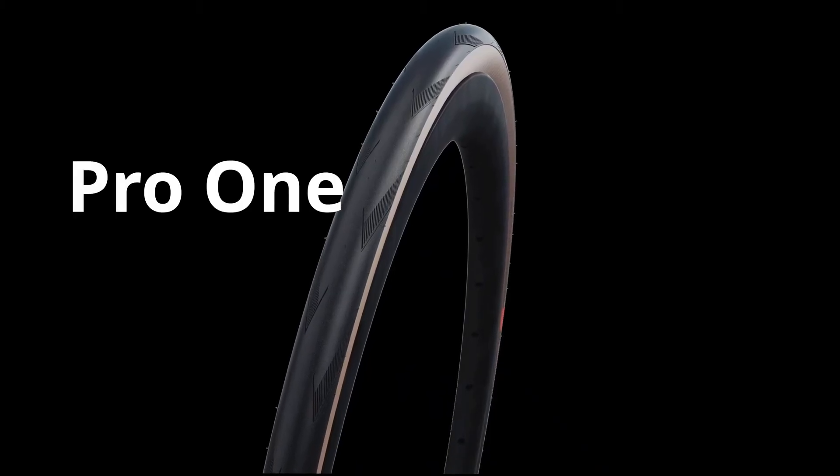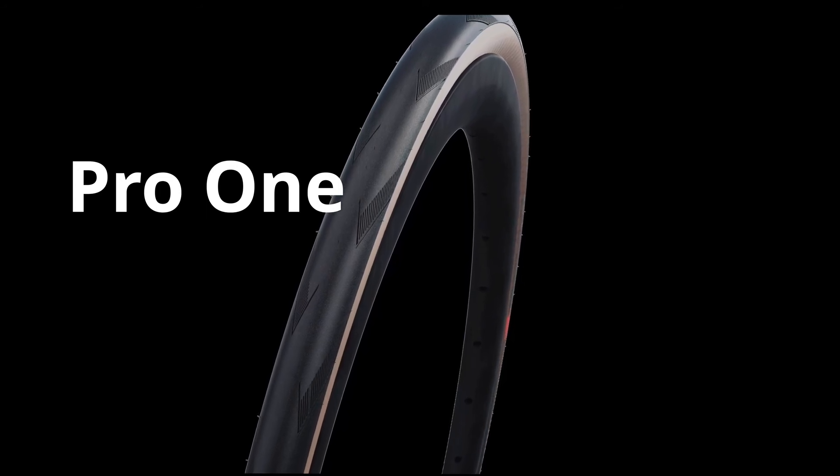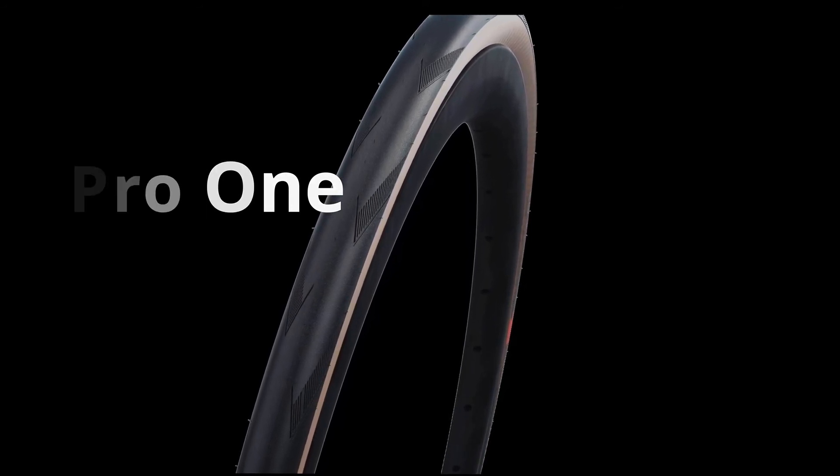Not to be left out, our Pro One road race tyre receives a little bit of 2021 love as well. With the new transparent skin version, the classic look is available in most widths, including the new 32mm option.